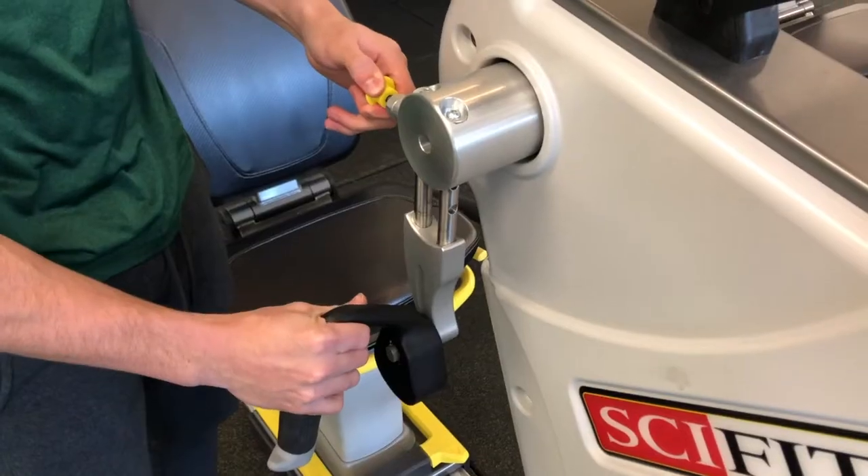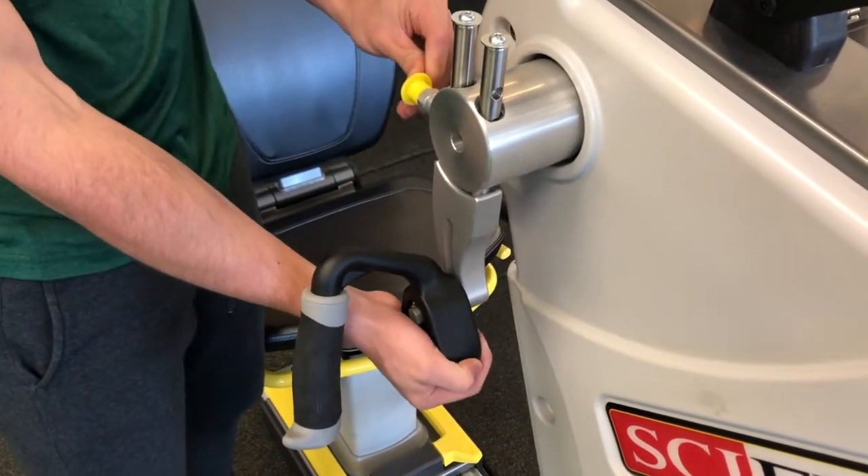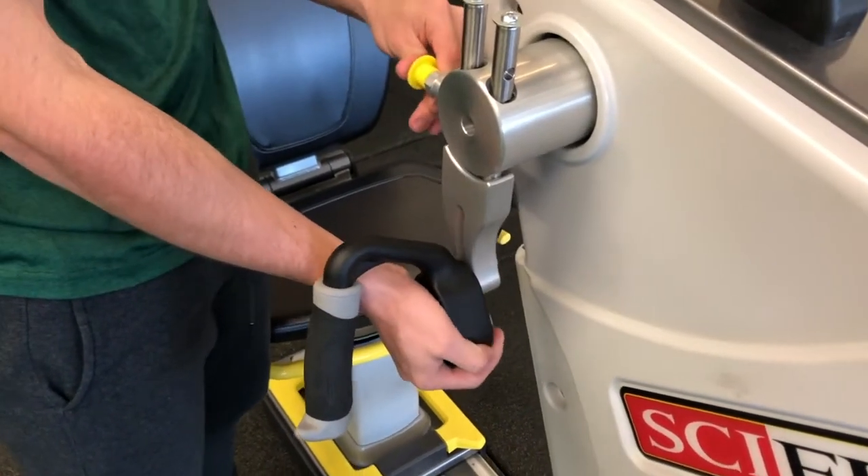Arm crank length should allow for a slight bend at the elbow at the furthest range of motion. You can adjust this by pulling out the yellow prong and sliding the handle up and down.